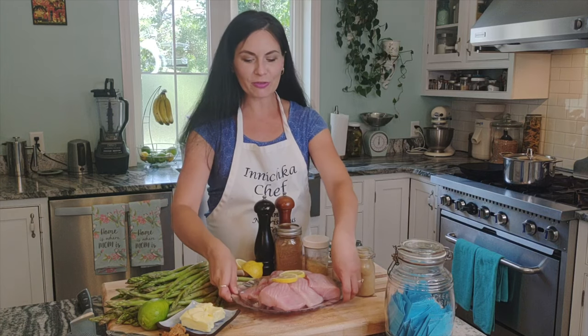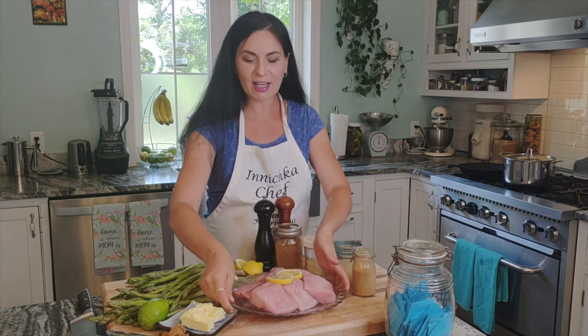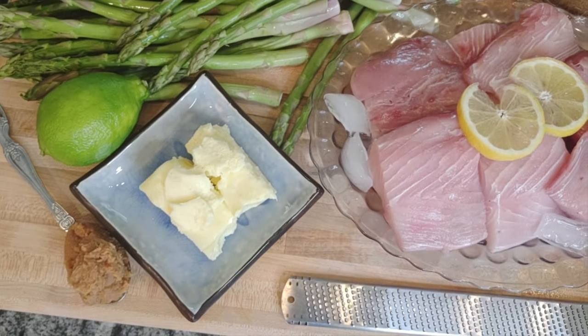Hello everyone, this is Ina with Inishka Chef, and welcome to my kitchen. Today in this episode we are making grilled fish. Look how beautiful this mahi-mahi — it's locally cut, fresh and juicy. It's beautiful, and I love grilled fish. We're going to serve this fish with miso butter.